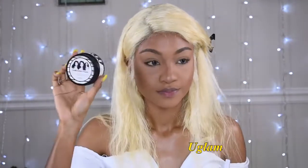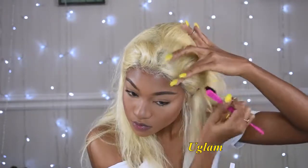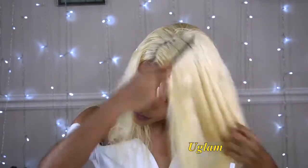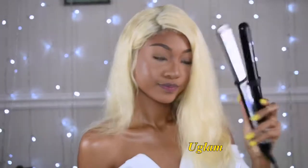Next, edges of course — the edge control gel that I'm using is from Bella Beauty. Then I'm gonna move on to styling. I'll comb my hair first, and now that the hair is dry I'm gonna grab my flat iron. I have a discount code RAYRAY70 if you guys are interested in getting one.